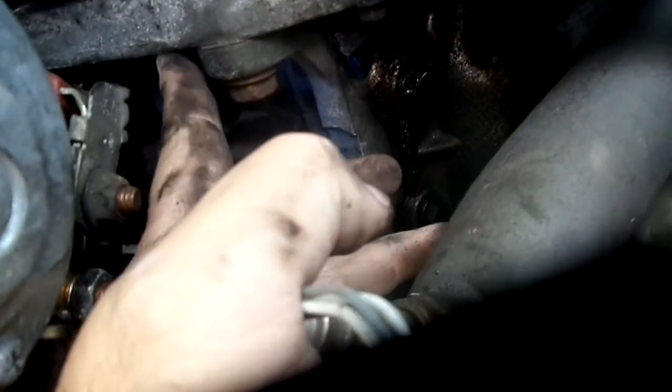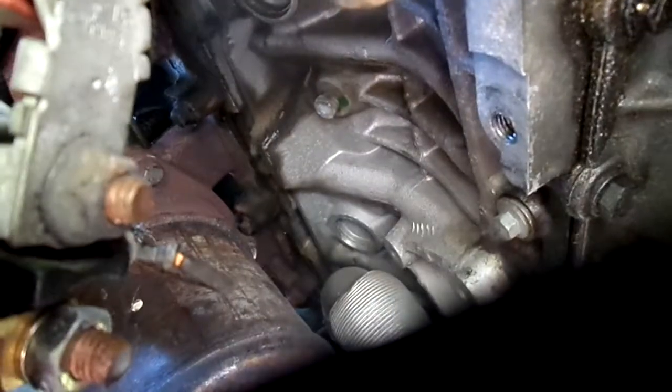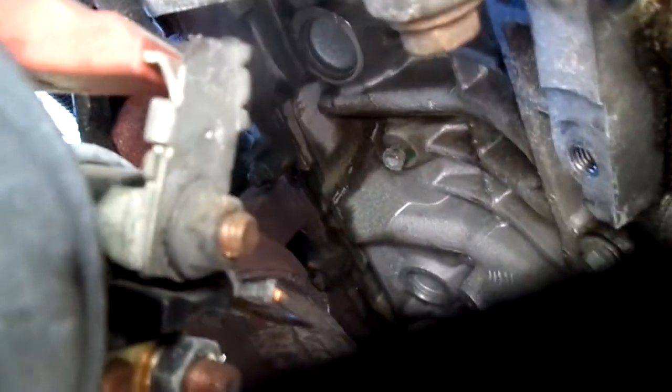Right where my fingers are is where I took the bolt out — you can see the starter is kind of hanging here. If you look way back into this cavern there's plenty of room, it just goes and goes. So kind of tilt it back toward there once you take that 15 millimeter out and work it and jiggle it.